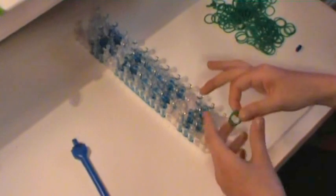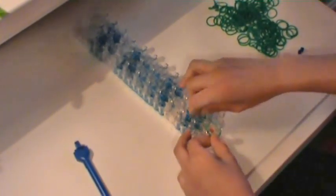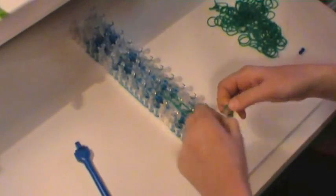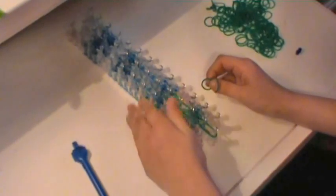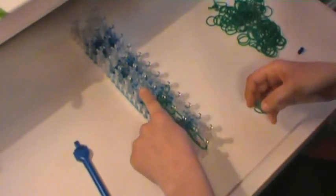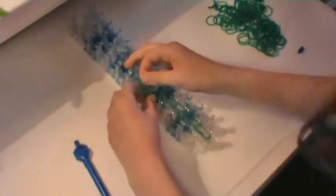Take two green rubber bands, start from the first peg on the middle row, and go from the first to second, then second to third on your middle row, third to fourth, and fourth to fifth. Then go from your fifth peg to your fifth peg on your left side, and from the middle fifth peg to your right fifth peg. Then we are going to be placing the rubber bands up three times — one, two, three.